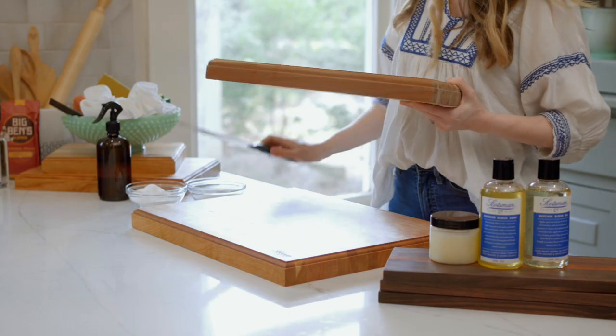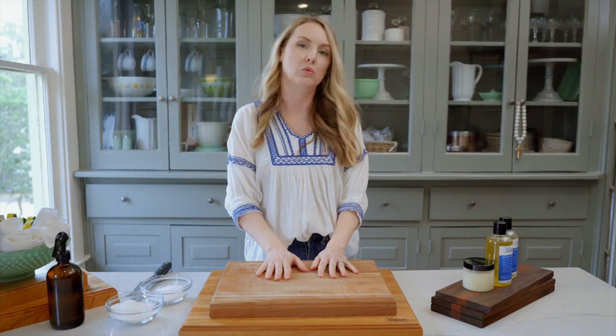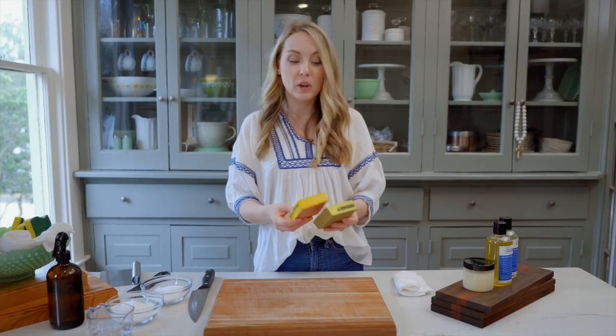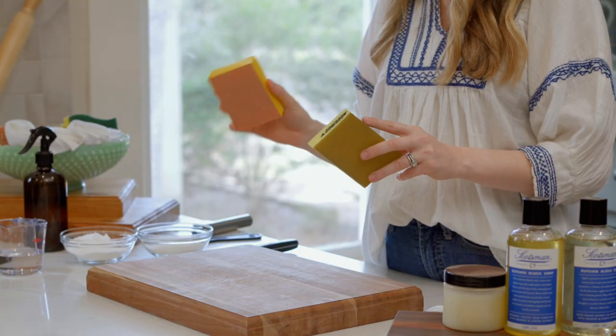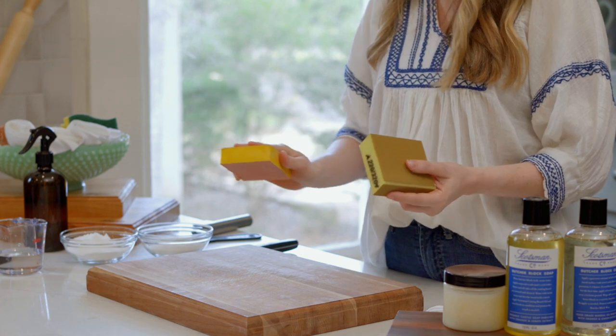Here is a block that has been well used and well loved, and it's time for a little refresh. We're gonna tackle these scratches on the surface — it's really not hard to get rid of these. All you need is sandpaper. If you can't find a sanding block like this, you can just get any sandpaper from any hardware store and wrap it around a deck of cards or a sponge, just something so that you can apply even pressure.